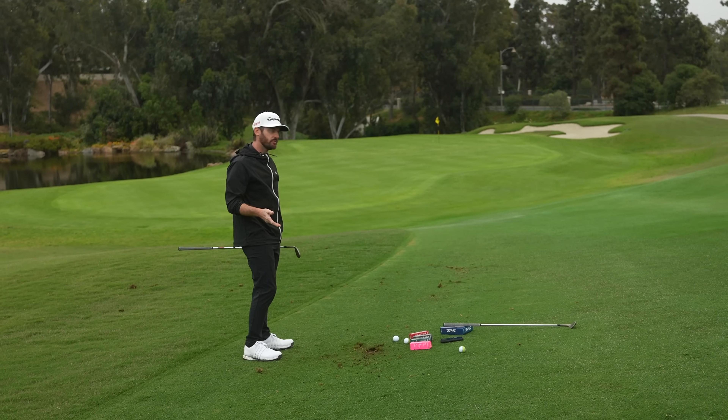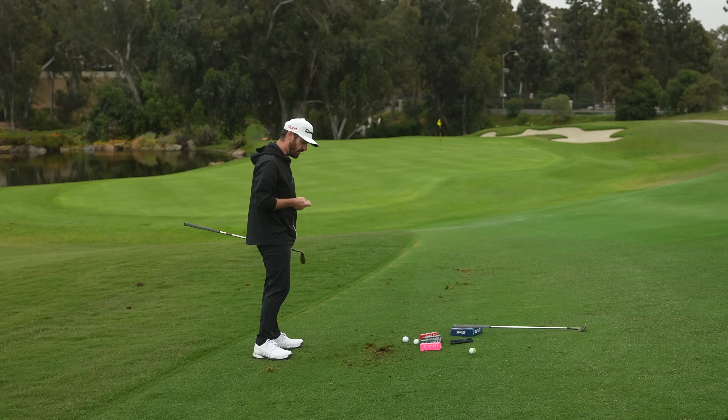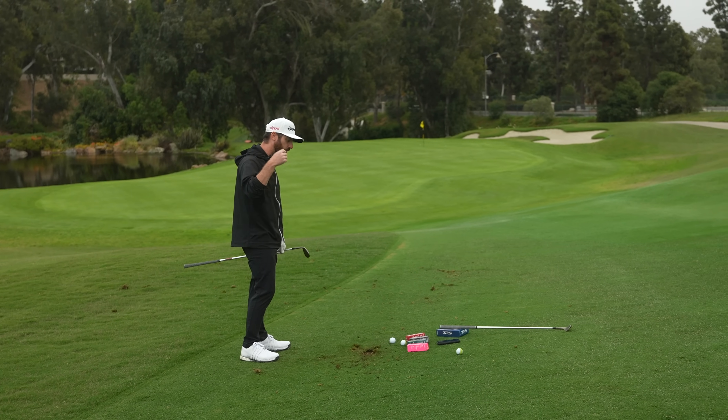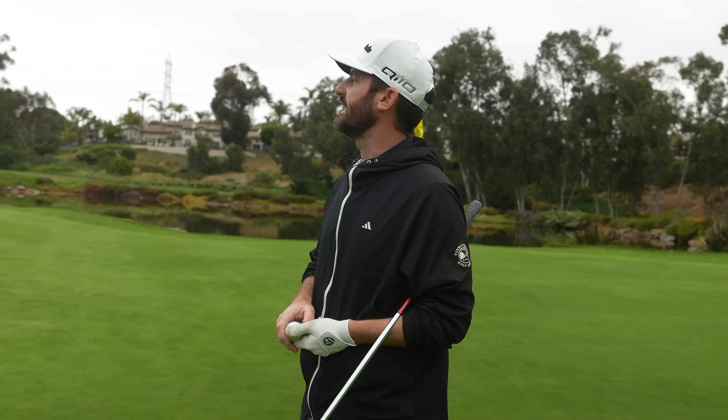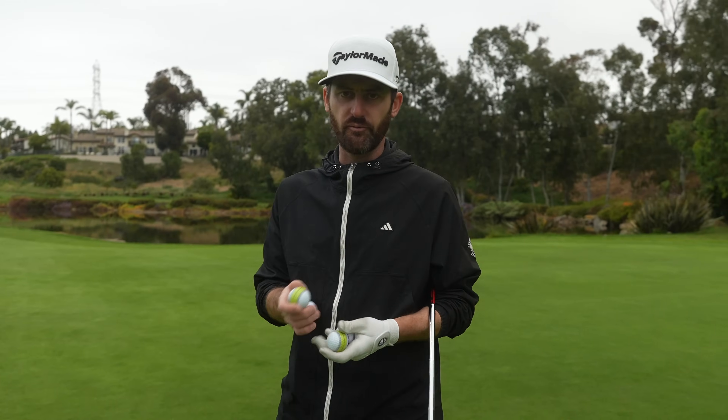So that's a really firm green hitting downhill, but I have control over that ball — and you can hear that off the blade. So let's get closer to the green and talk about Tour Response and Speedsoft when it comes to these two golf balls.